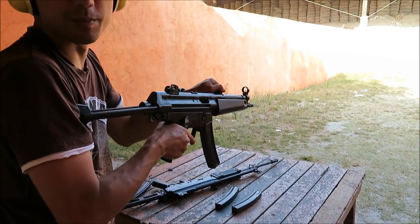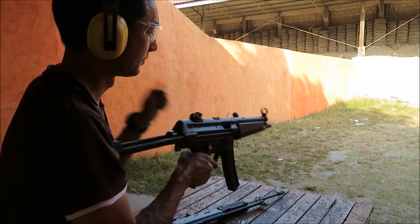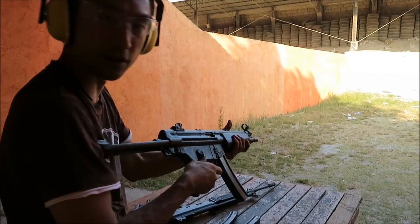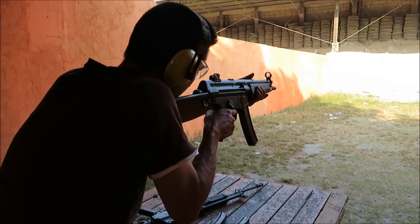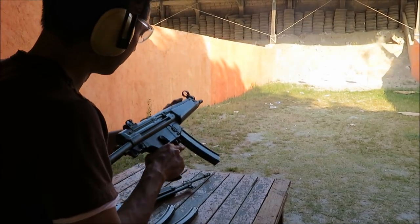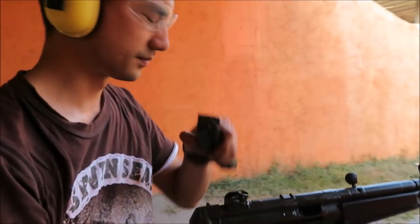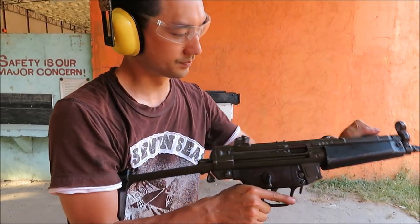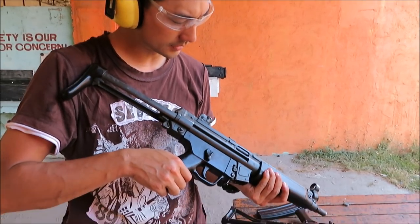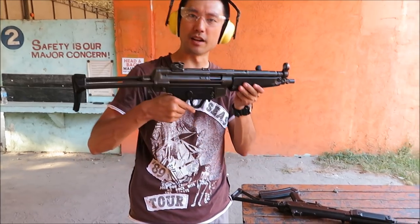I got a little carried away with burst fire so these are my last rounds. Going full auto just to use them up. That's all she's got — very nice, very smooth, low recoil, very nice shooter. I'm going to steal this — no, very nice MP5.